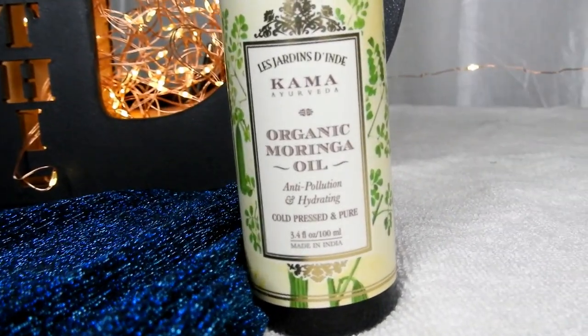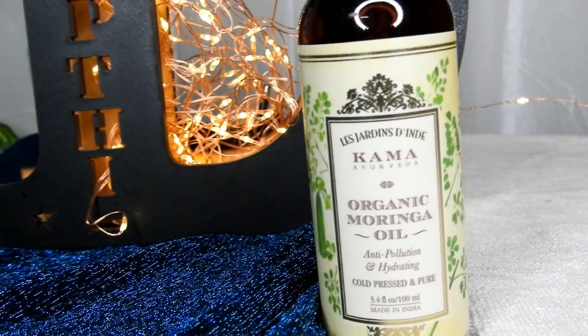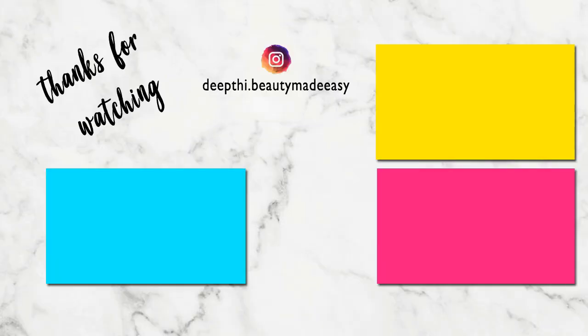I will leave the link in the description box. Purchase it if you want younger looking skin forever. I hope this video is helpful and you learned how to use this Moringa oil. Until then, I will see you in my next video. This is me, Deepthi, signing off. Bye bye, take care. Do subscribe to Beauty Made Easy for more such videos. Thanks for watching.